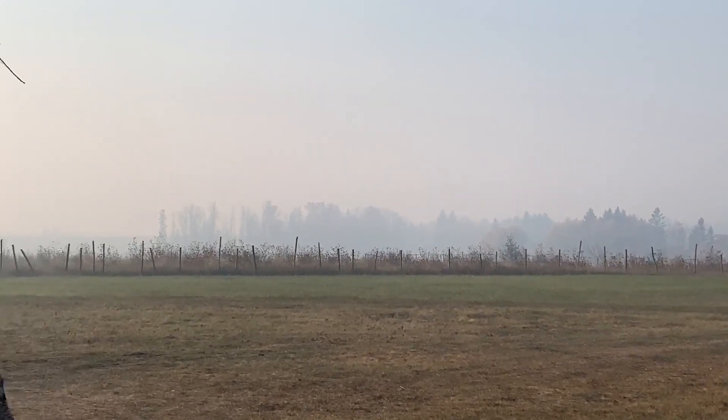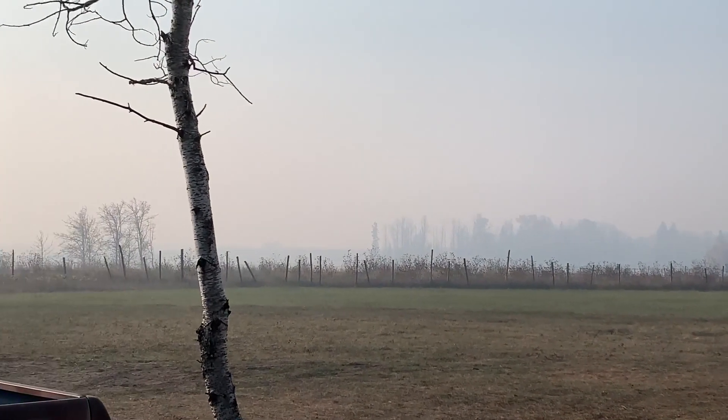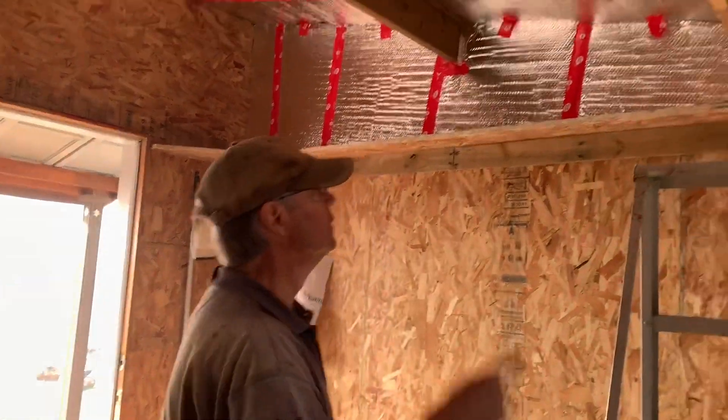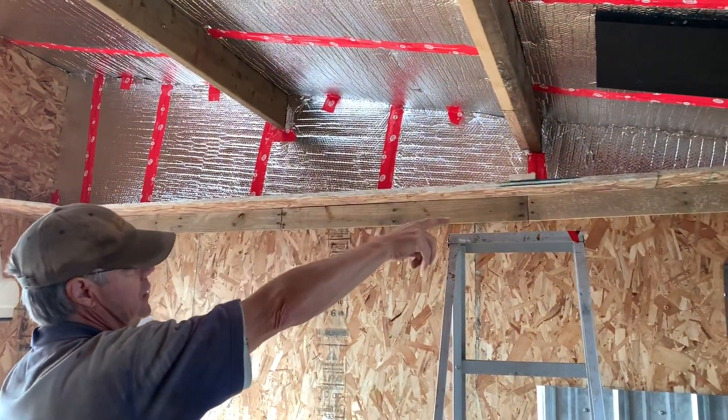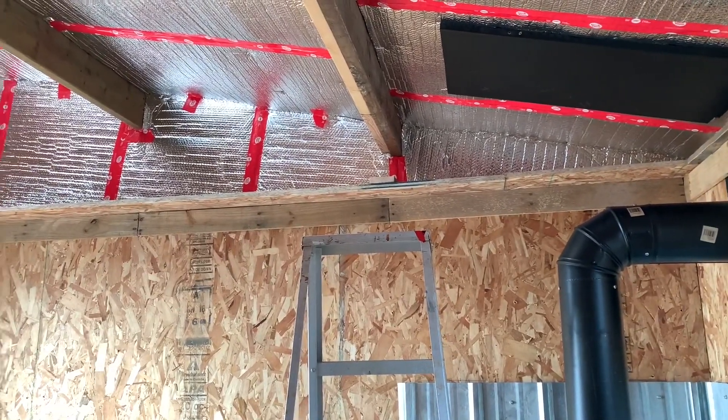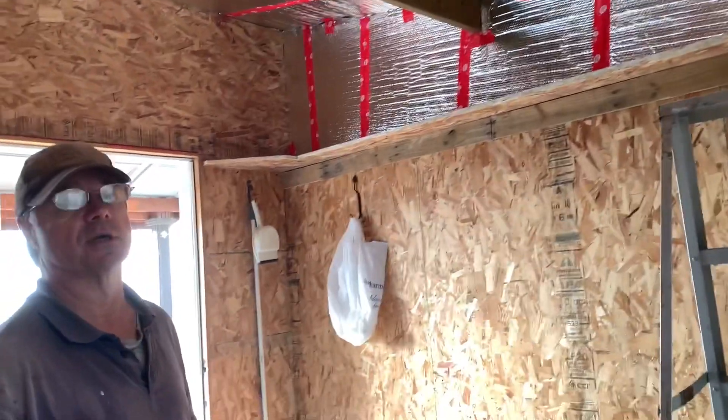Yeah, it's where we were back in June with this. Not sure where the smoke is coming from. So today we're going to finish all the power boards in this end wall. That's the project for today.